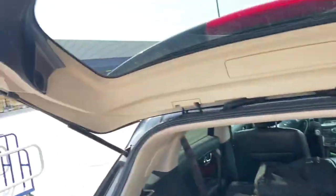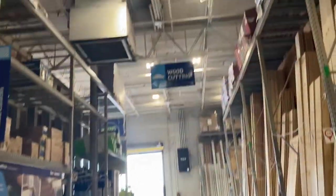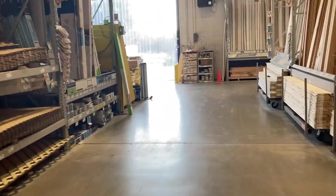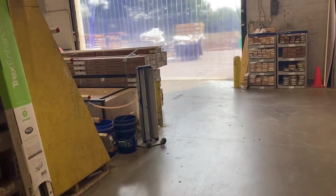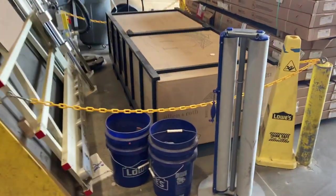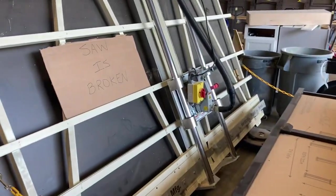I went into Lowe's — the Lowe's here in Terre Haute, Indiana. Most Lowe's stores have a wood cutting area, and in the wood cutting area you can tell them to cut this into reasonable sized pieces that you can put inside your hatchback, sedan, coupe, whatever you've got. But when I went to ours today, it showed that the saw was broken, so I have to figure it out.